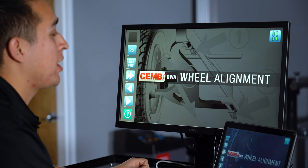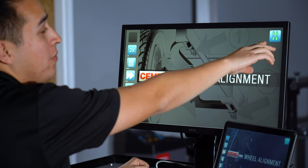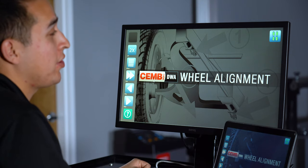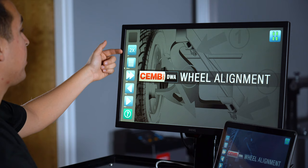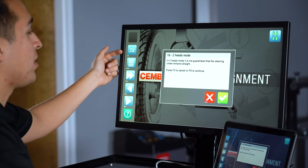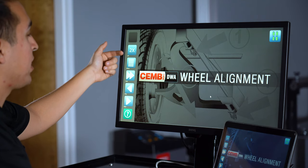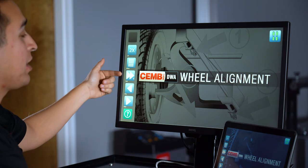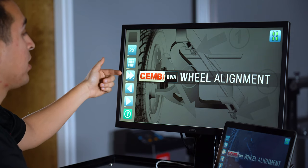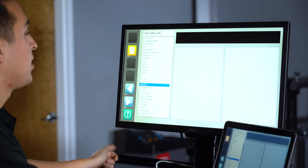Once we have our wheel clamps mounted in the right location, go ahead and open our alignment software and we're here at the home page. Up here at the top right corner, we have our battery indicators showing that all four heads are currently turned on and have sufficient power levels. Up at the top left, we have our 2X, which allows us to do a two-wheel alignment only. We also have our Fast mode, used for a generic alignment without inputting vehicle information. For this application, we'll click the Next button or F6 to proceed.